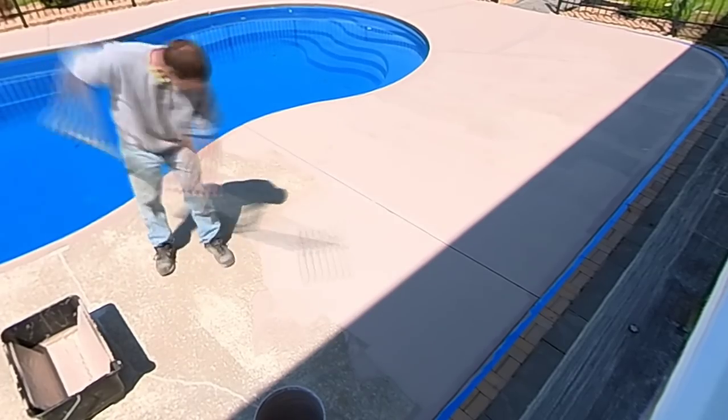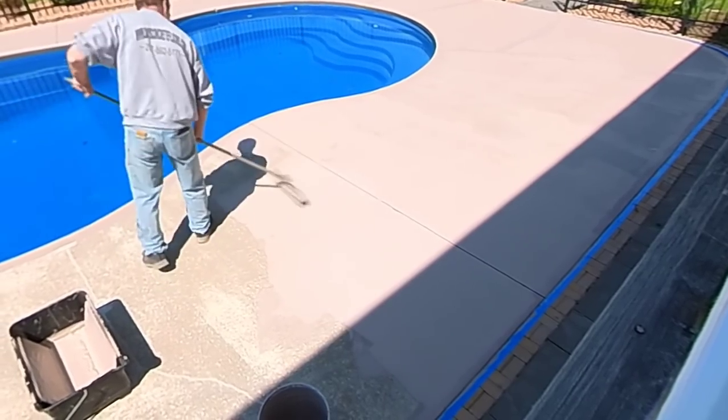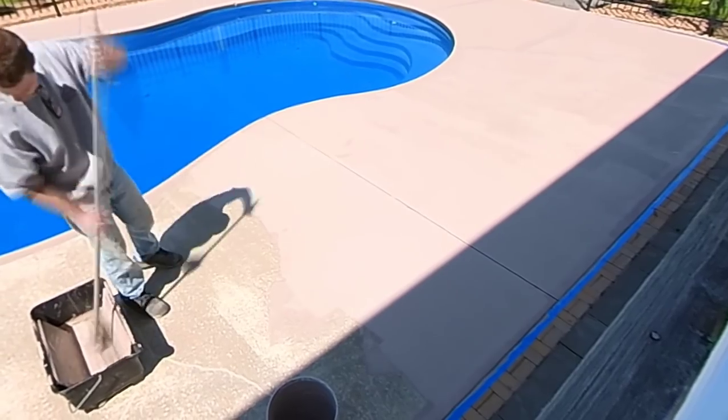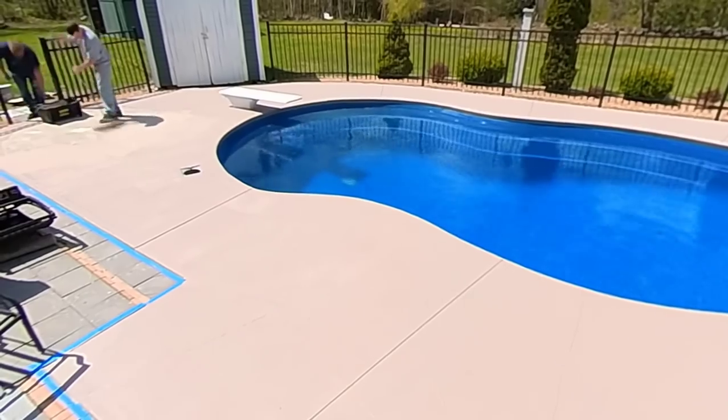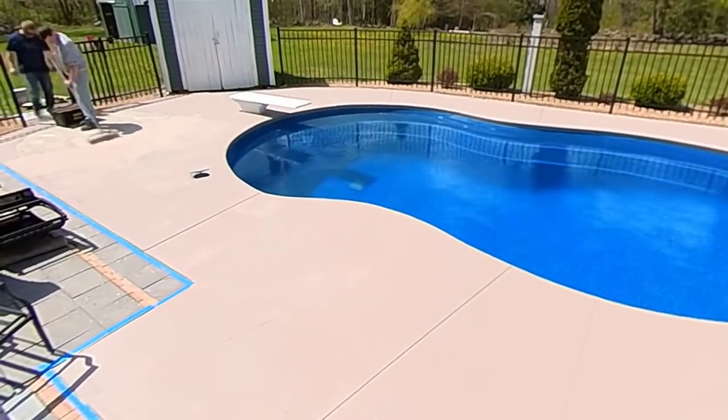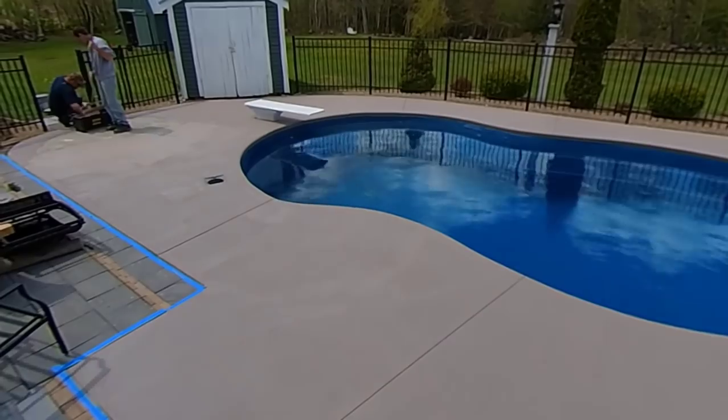You can see how it covers up that old, nasty-looking concrete. If you've got discolored or dirty concrete, just clean it, pressure wash it, fix anything that needs fixing, then put this coating on and it's going to look great.